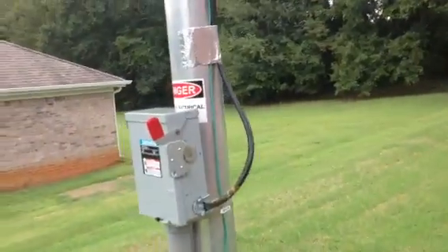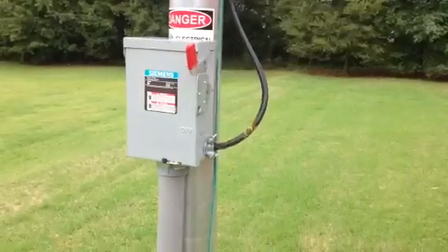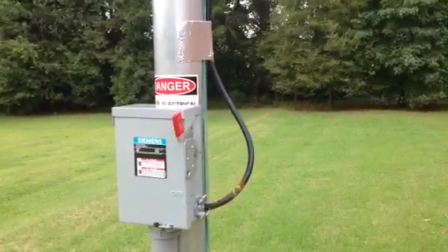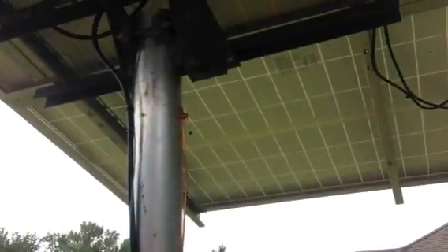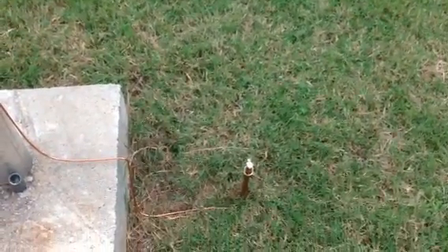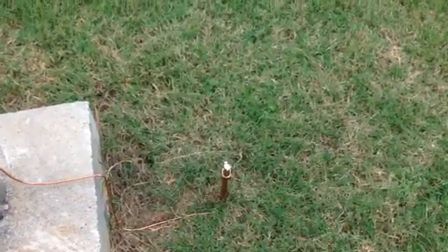I've also added a disconnect switch to my solar array, just to make sure that if somebody does have to come up here and turn it off, there is a switch for them. I've also grounded it a little better than I did before. This one is number six solid copper wiring, to an eight-foot ground spike that I pounded into the ground.